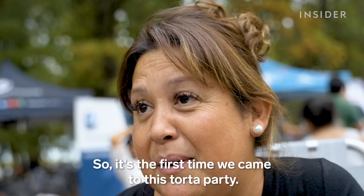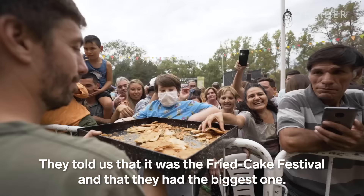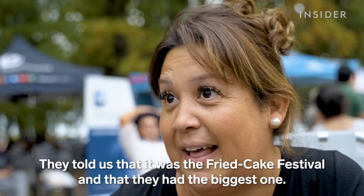It's the first time we came to the Fiesta de la Torta Frita. They told us it was the largest — nothing more. And then, when we came here, we realized that it was truly the largest.